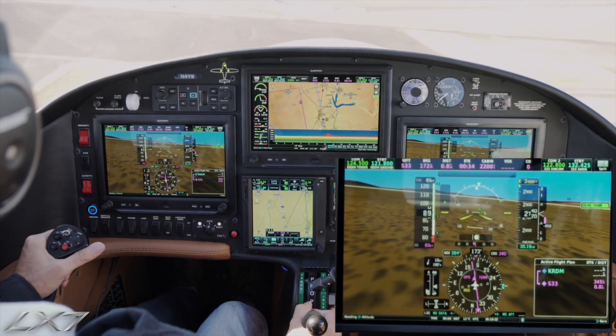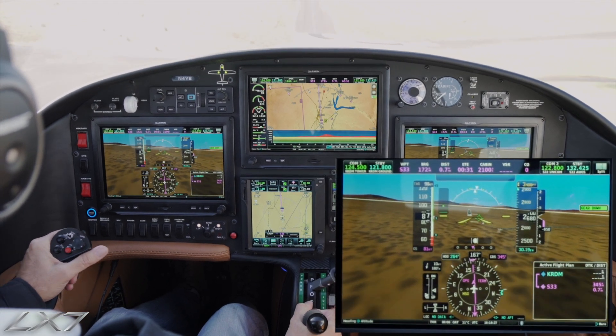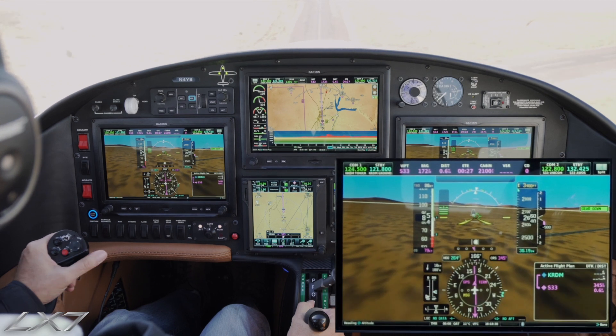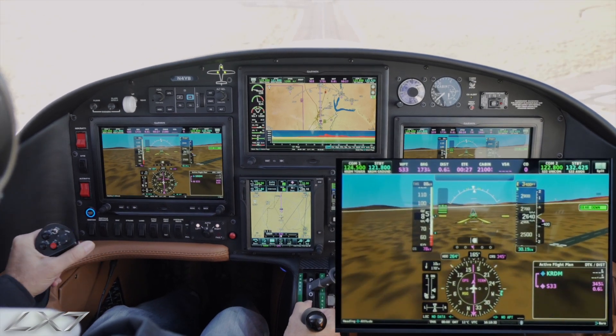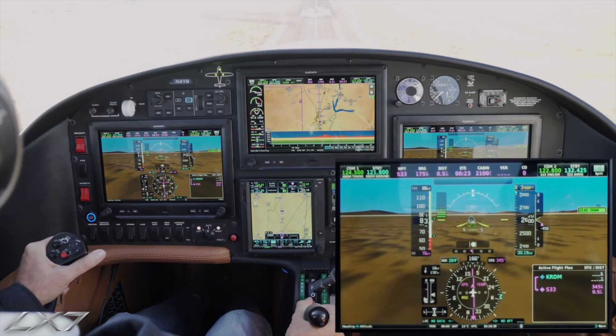We'll continue to bring power back to slow the airplane down. There we are lined up on final. There's our airspeed coming in, and you can see our AOA indicator is showing right on our best angle.